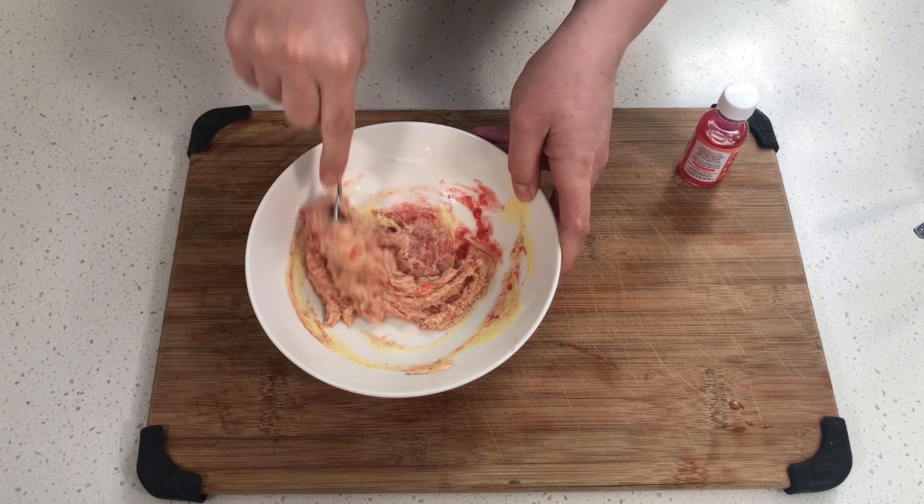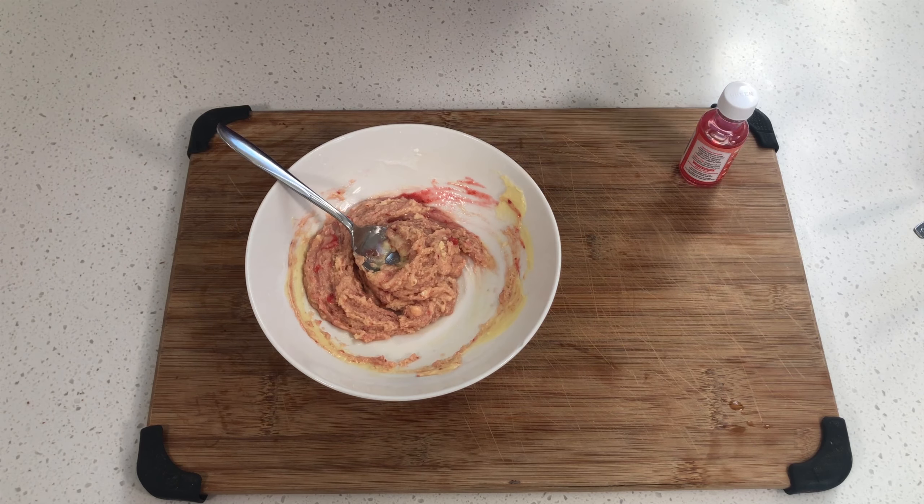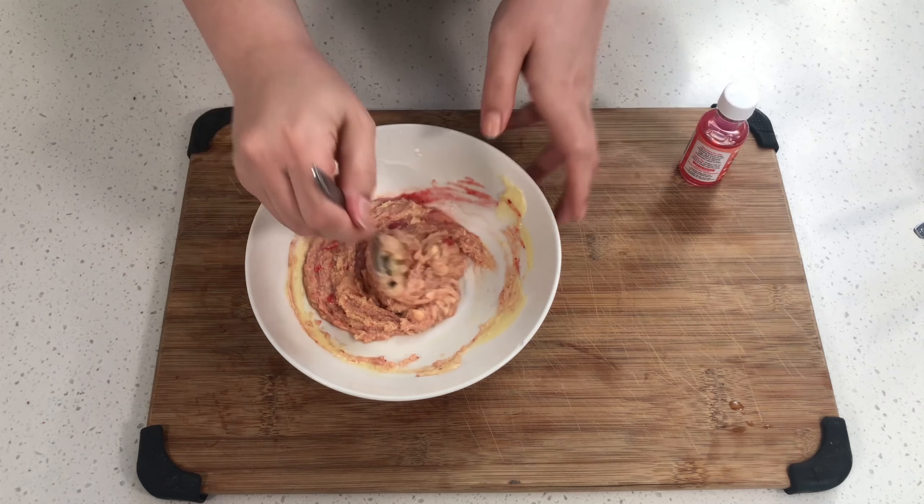So you see how mine is getting more paste-like? Now I'm going to add in just a little bit more oil, put it back into the microwave for about 30 more seconds, and it should help dissolve it a little bit better so that when I dip the donuts in, it's not all clumpy. I'll be right back.